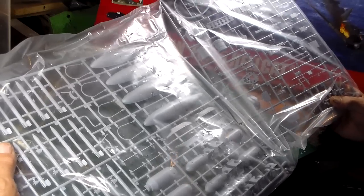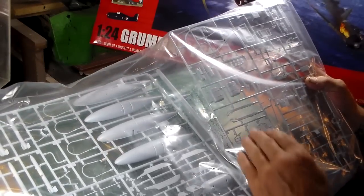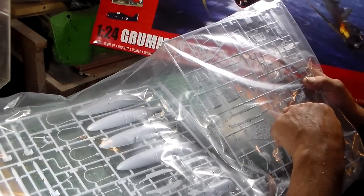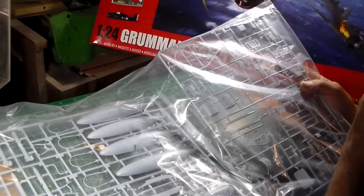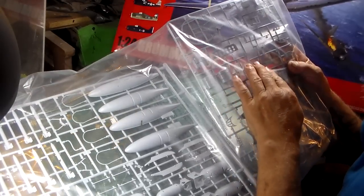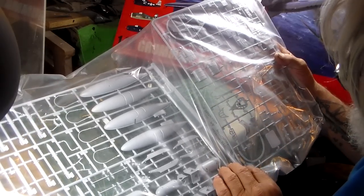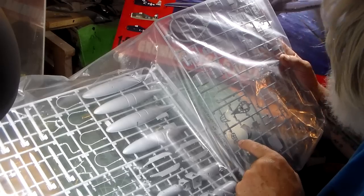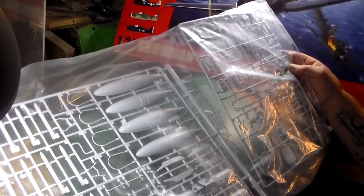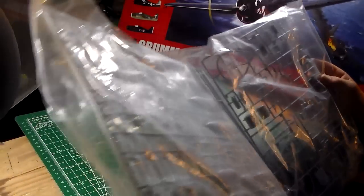All these ordnances are optional depending on what aircraft you want to build and display. Here are some more internal parts that go to the cockpit — you've got your control panels where all your throttle quadrants, switches, and switch panels are at. There's your oxygen tank and fuel tank. And there's the aft section of your fuselage where your tailwheel section goes. So you've got your ordnance and the remainder of your cockpit parts — fantastic, this thing is beautiful.